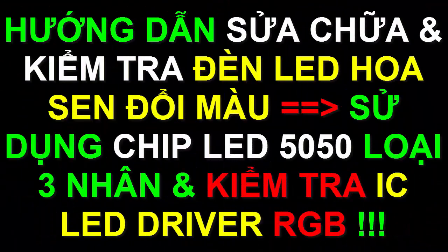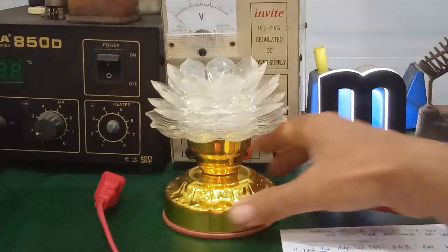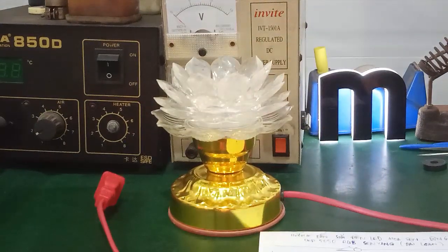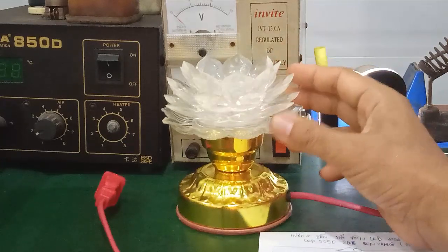Hello everyone, welcome to our channel. In this video, we will show you how to repair the LED hoa sen (lotus LED lamp). These LEDs are used in bàn thờ (altar lamps), using chip LED 5050 RGB from Sanjian, Taiwan. Sanjian is one of the featured chip LED manufacturers.